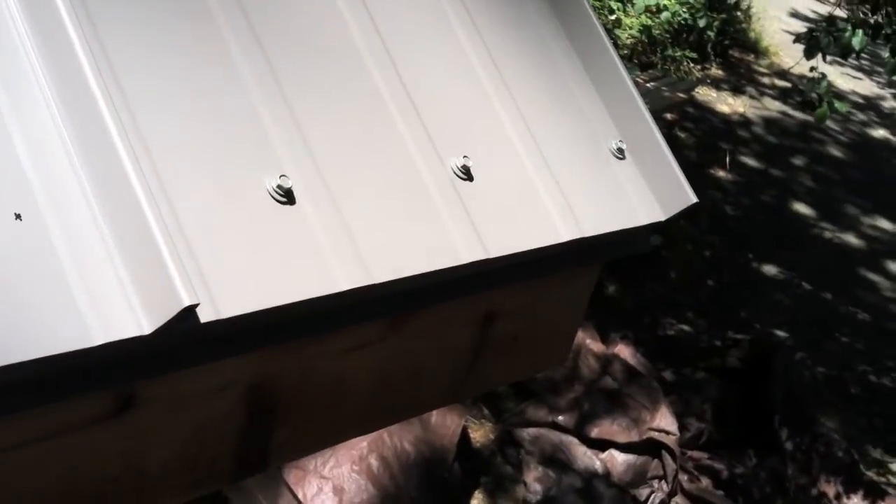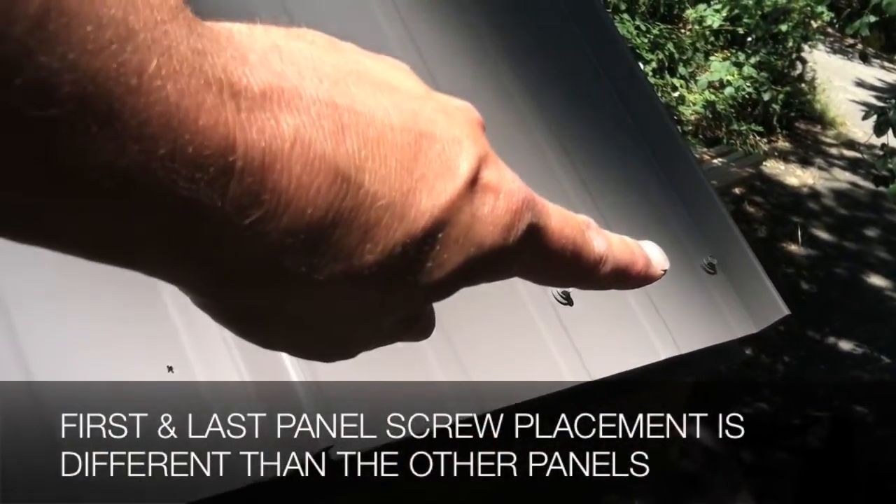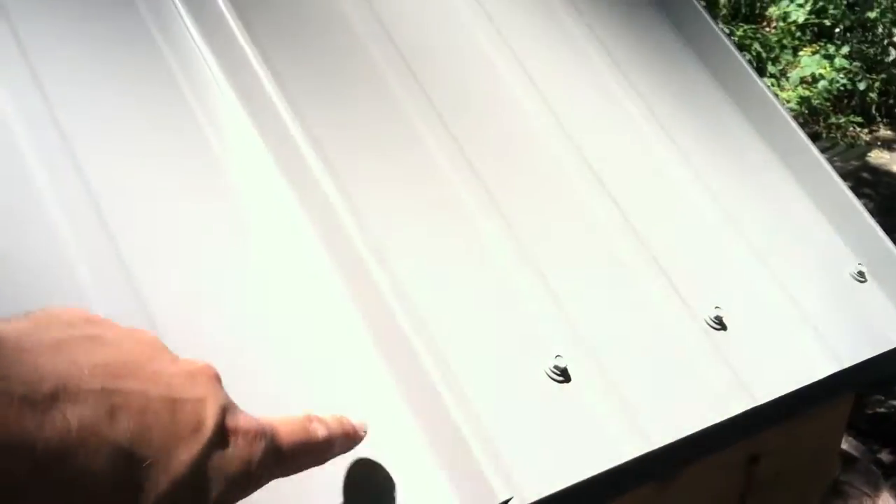Notice the three screws on the first panel — it has one on that far side that's actually on the little ridge there. The rest of them will be over slightly, because these are all exposed. That one will get hidden by the flashing for the gable.